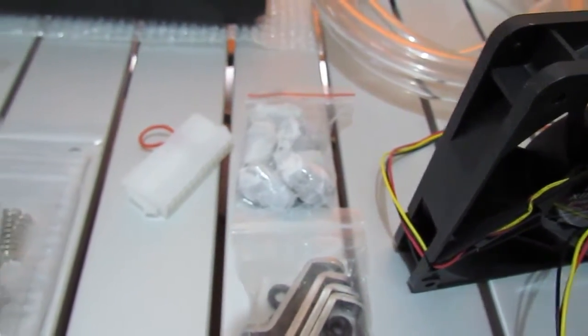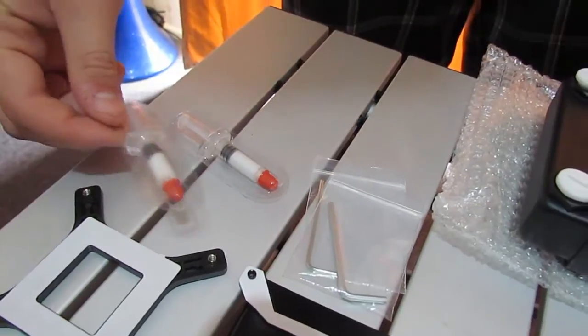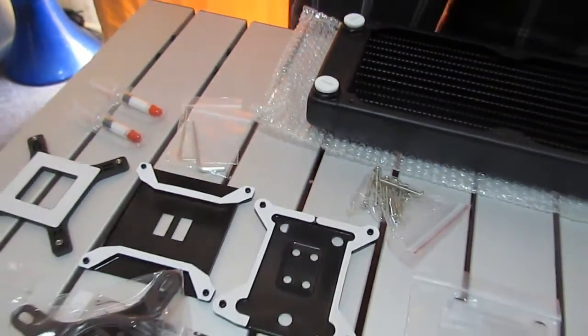We have six one-and-a-quarter inch barbs. We also have our thermal paste. The spec sheet says one thermal paste but we actually got two, so that's a bonus.